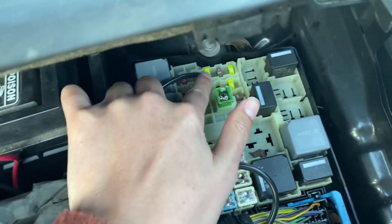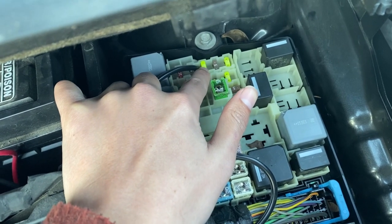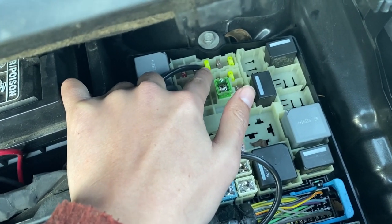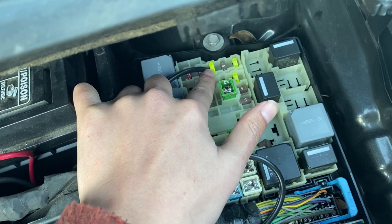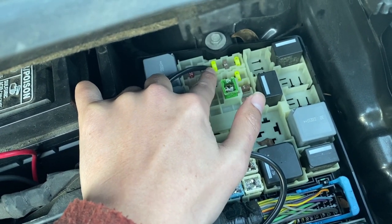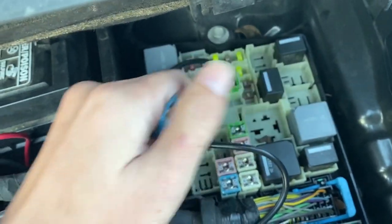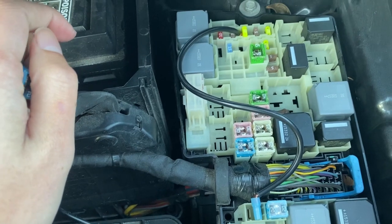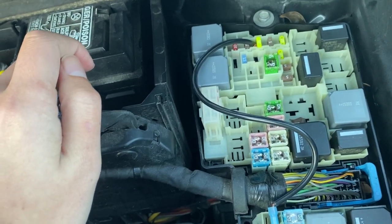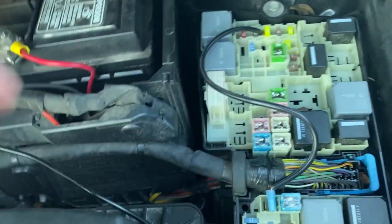This fuse is for the driver's EDC — EDC obviously turns off whenever you remove your keys. This one is 20 amps and this one is also 20 amps. What you need to do first is identify the negative side of each fuse.